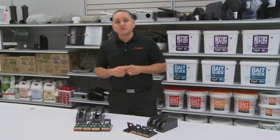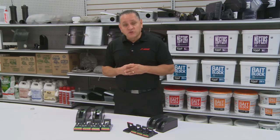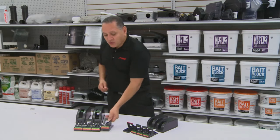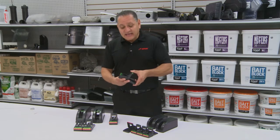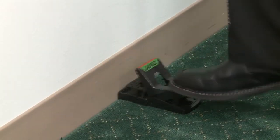When you have a problem with multiple mice or multiple rats in a particular area, you want to trap like a pro. Trap placement is key. You want to set multiple traps — three or four traps — in the area where you're seeing the infestation. The easy set means you can set it with your hand or your foot. It's that easy.